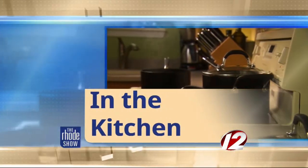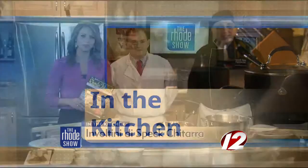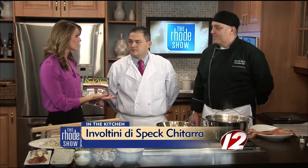This morning in the kitchen, we welcome Zuma. We have Armando and Chef Marcello here. And what brings them here? Well, Rhode Island Monthly does. That's because this month's issue is all about Italian eating. You guys have a great dish that is Italian on the menu for us today. Chef, what are we making?